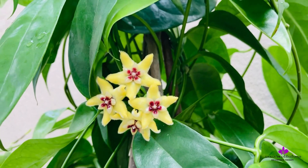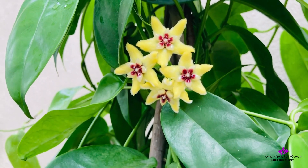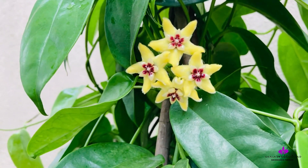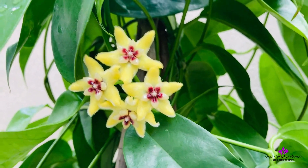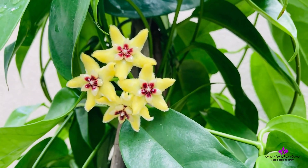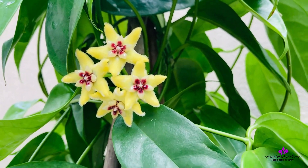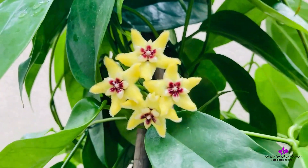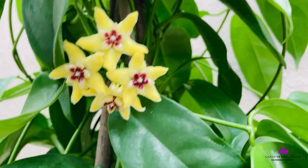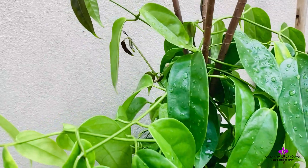I remember this blooming many years ago, and very recently — the third time, I think — it almost bloomed with a full budding pinnacle, but the buds did not open. I had touched the unopened buds, and either that or the heavy sun we'd been facing caused them all to blast. It might also be that the reservoir was empty for a day or two combined with the high sun. I'll add footage if I have it — I know I covered that in one of my videos.